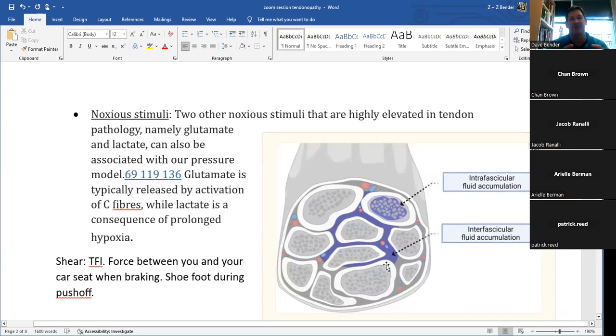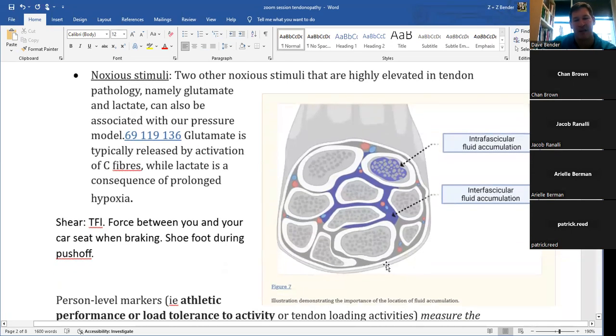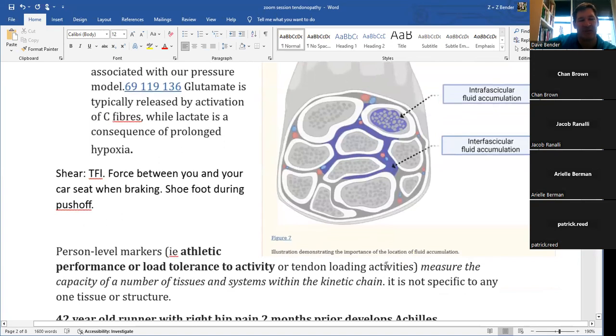Earlier I was thinking about the patterns we're seeing in research around pain modulation — understanding why pain may decrease with warm-ups sometimes, and why it won't if it's in a more acute phase. Other things associated with tendon pathology include glutamate and lactate, which are associated with increased pressures. Fluid within the tendon increases intratendinous pressure, and as the tendon contracts and is compressed, that pressure rises — stimulating nerve endings and damaging the tendon.